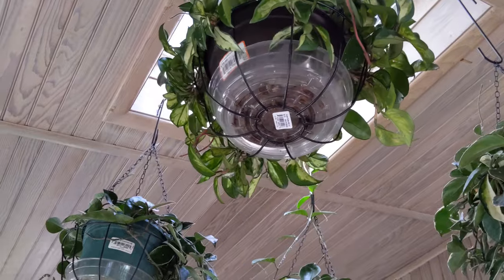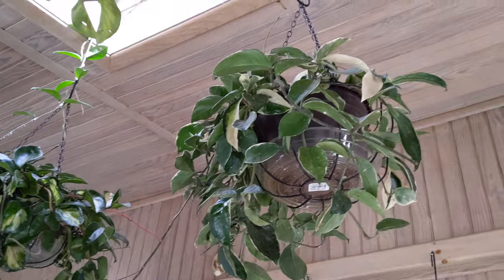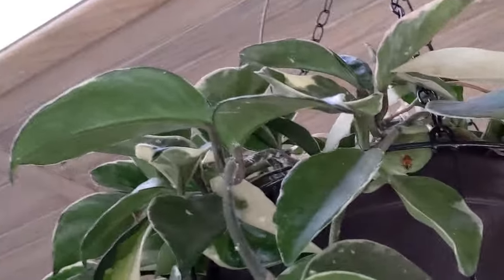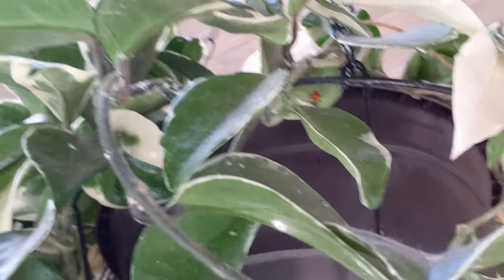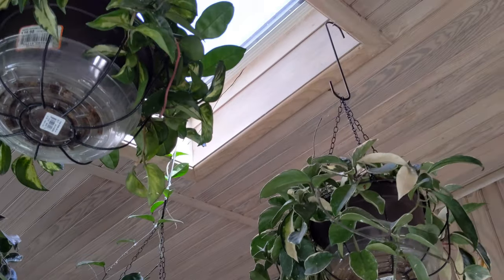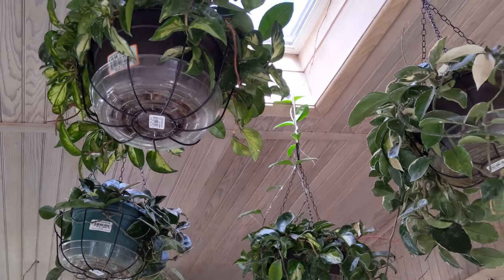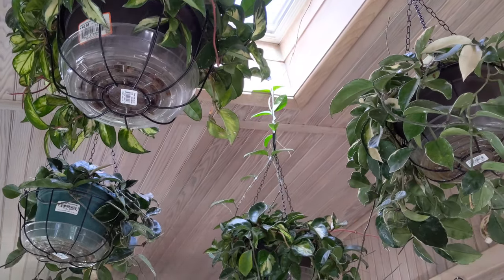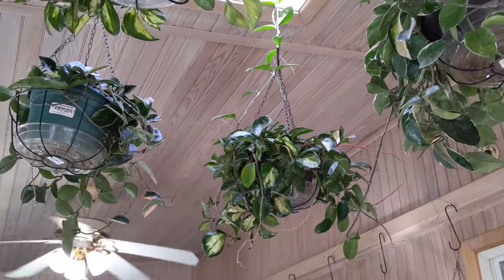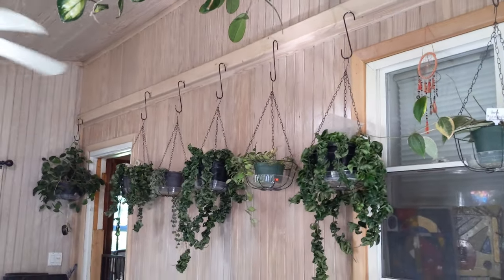These are the plants that had the mealybugs the worst. I could still see some. I did release the ladybugs — you can see one right here. They will eventually get to the mealybugs. I don't want to spray any pesticides yet because that will kill the ladybugs. So I'm going to give them about a month and see what happens. I might go in with a little water and alcohol and clean up some of it, because some of it isn't actually mealybugs — it's like their nesting area where their eggs go. A little bug fun fact.